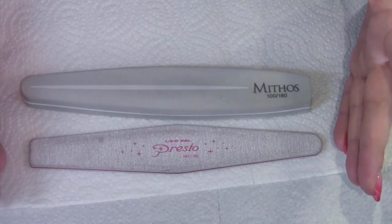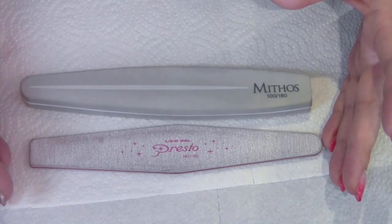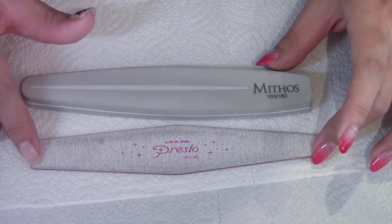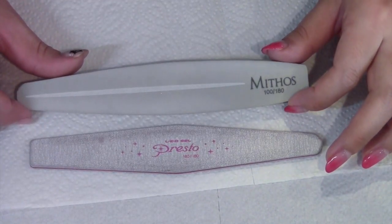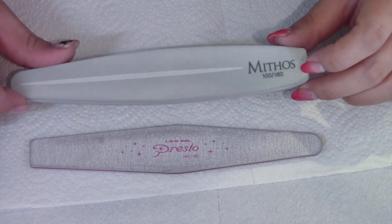80グリッドはネイルオフのときには使えますが、地爪を削るには荒すぎます。80グリッドと150グリッドは今回のプレパレーションには使用しません。きちんと傷をつけたい場合は180グリッドのファイルを、健康的な爪の状態の方には100〜180グリッドのスポンジファイルを使用しています。